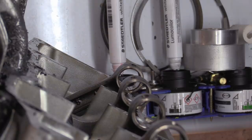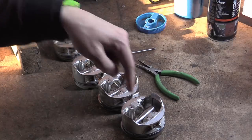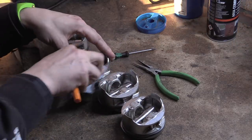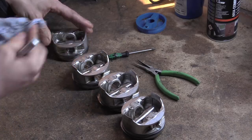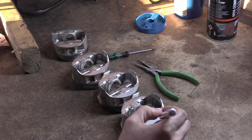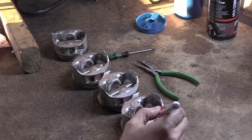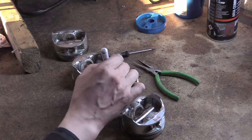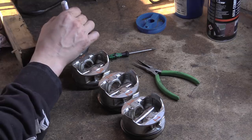I've laid these in order. I took them out starting with number one and went along as the engine numbering goes — so that was number one, that was number two, two, three, three, four and four.